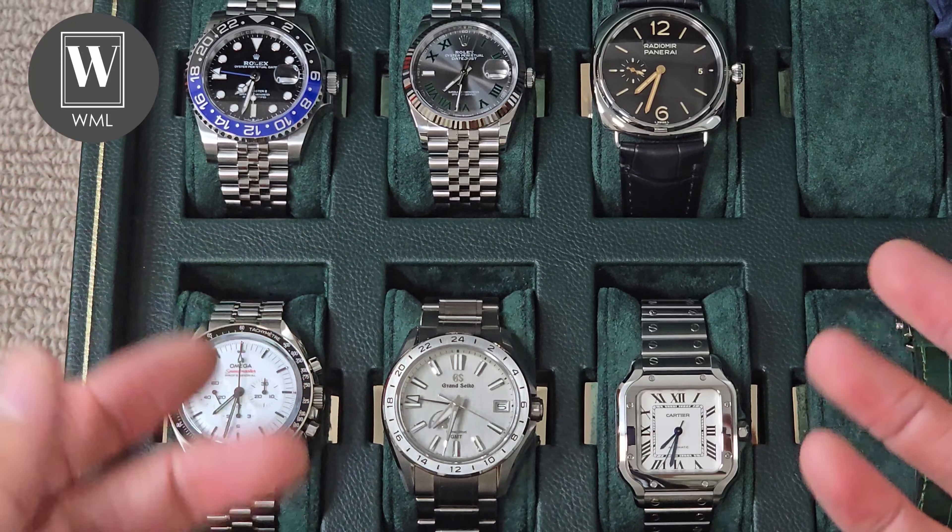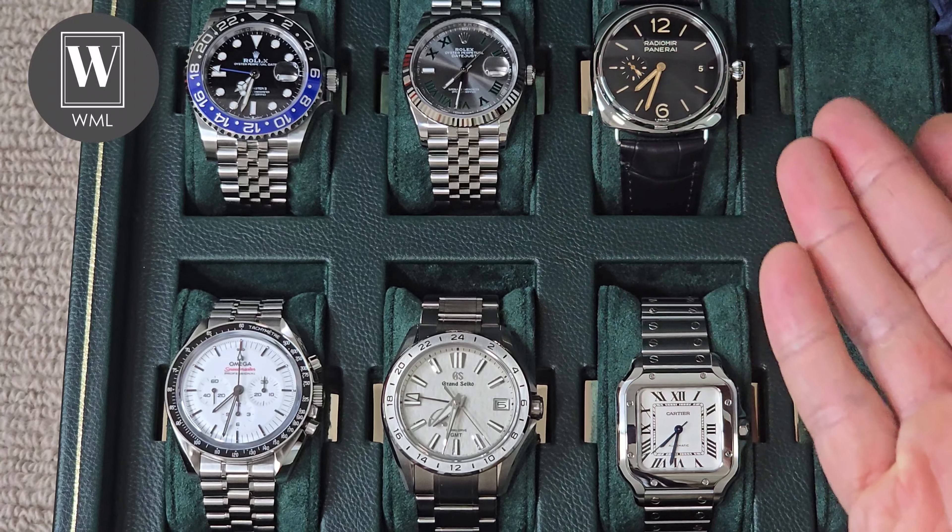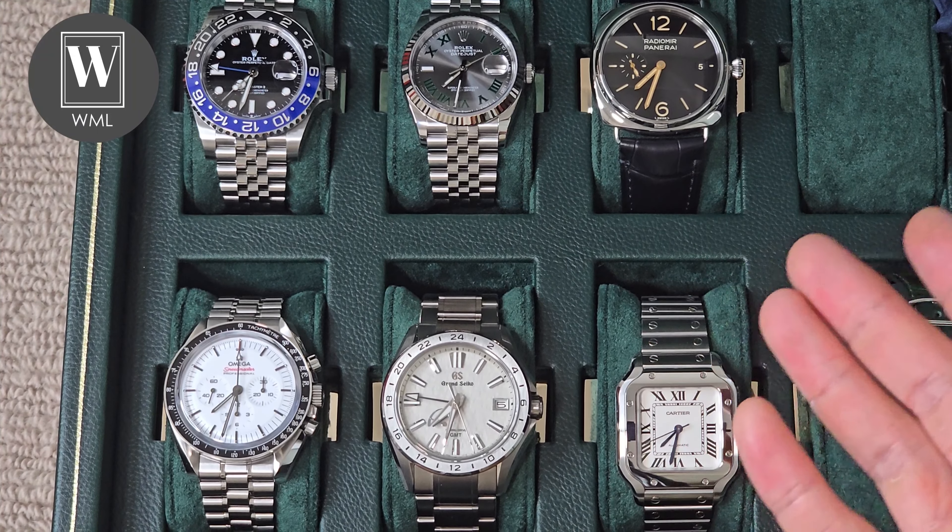G'day guys, welcome to the channel. Today I'm going to help you guys out there figure out how to find a watch that suits your wrist in terms of sizing.